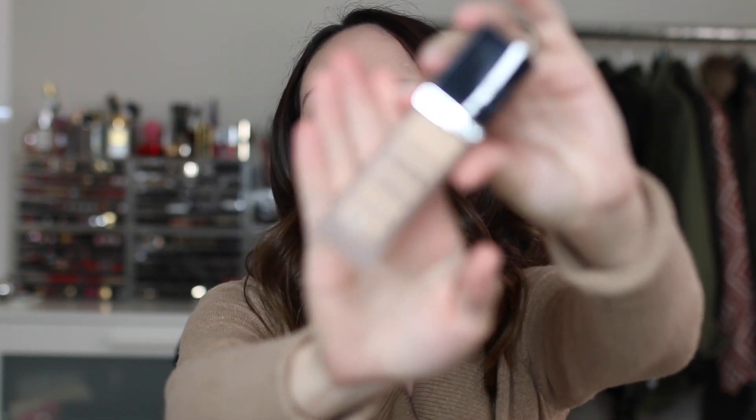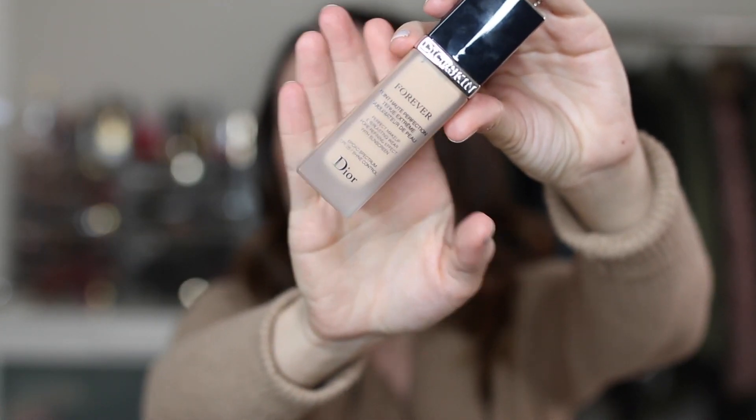Let's get on to foundations. The Dior Forever Foundation — love this one. This is the reformulated one because I had the old Dior Forever and loved that too. I'm in shade 010. It's a great medium coverage and gives a velvety natural matte finish. The color range in Dior is just okay, but if you can get past that, I love the formulas.